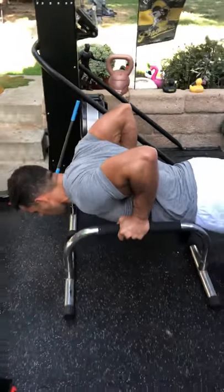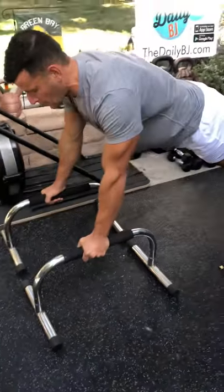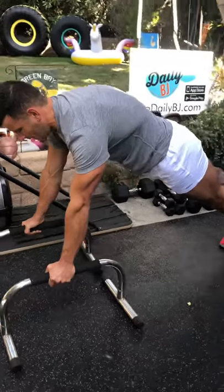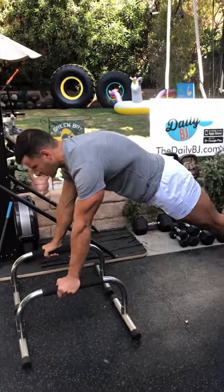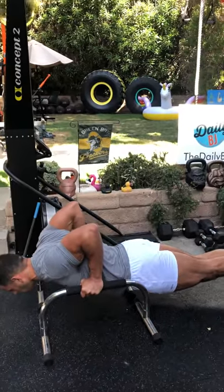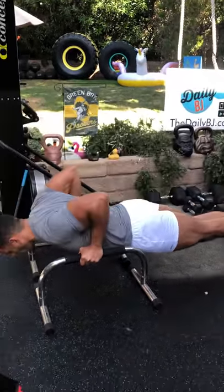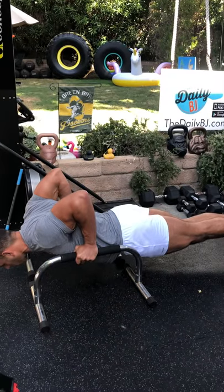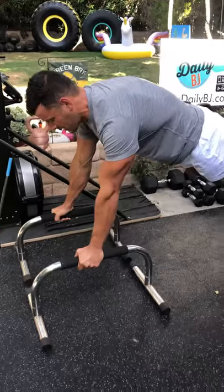Elbows nice and tight to the side. Get a good two to four second pause at the bottom, stretch the chest, and then don't just push up — push away at the top. Get that serratus anterior muscle working, protraction. So two to four second hold at the bottom, push all the way up. This is excellent for max reps. If you're getting a lot more than 10 reps with this tempo, just elevate your feet to make it a lot harder.